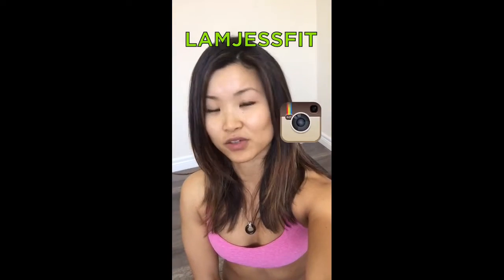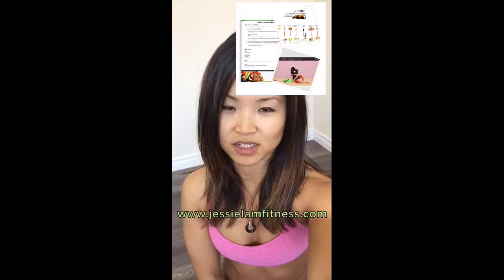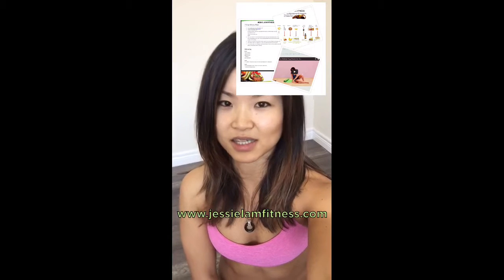Hi everyone, it's me, Jessie. I hope you found this video helpful. Please like, comment, and share it. You can follow me on Instagram at lambjustfit. You can also download my free newsletter to get free menu plans, workouts, and stretches at my website, www.jessielamfitness.com. I'll see you in the next video.